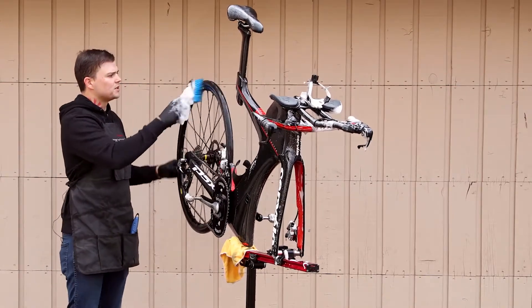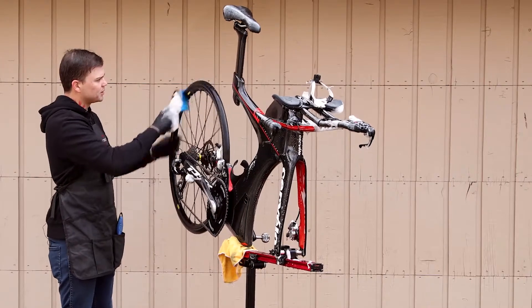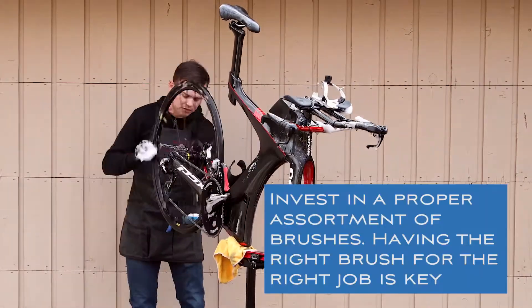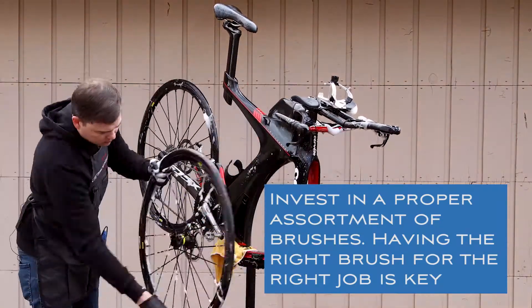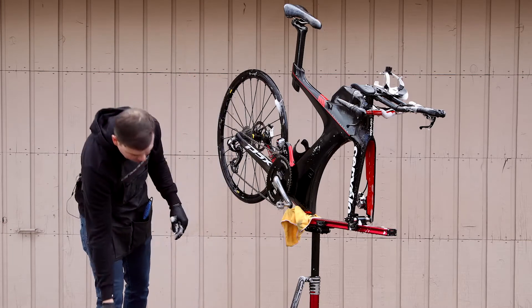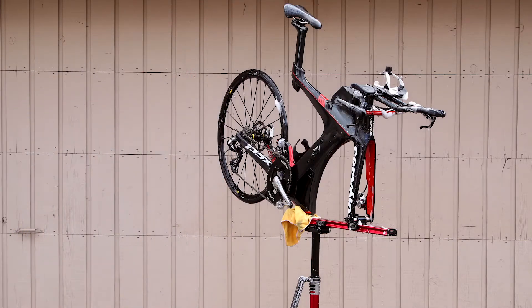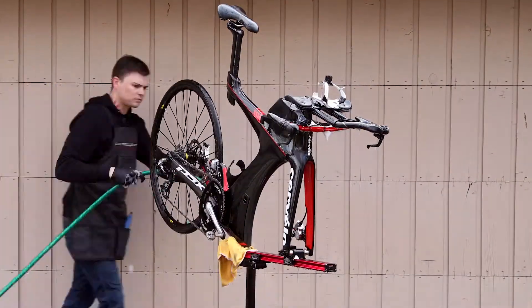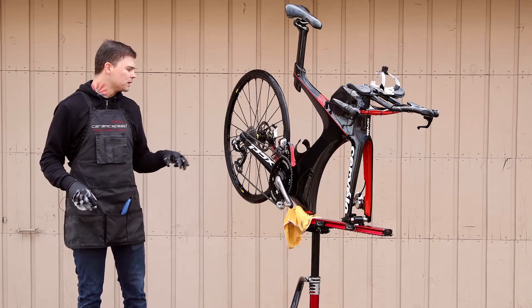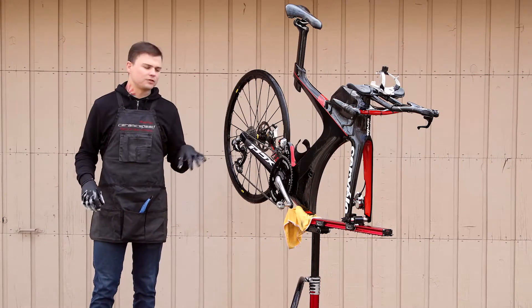I have a separate brush with harder bristles to clean the drivetrain. Once the frame scrubbing is done, grab the hose and rinse everything off one more time. Now that the soap is pretty much rinsed off the frame, we'll move on to the drivetrain.